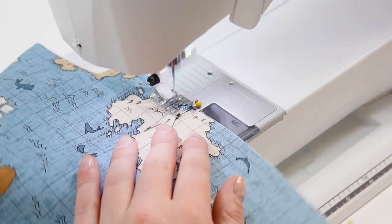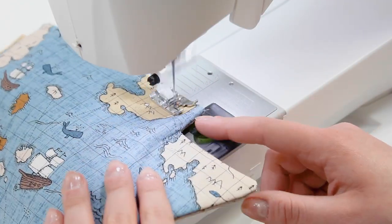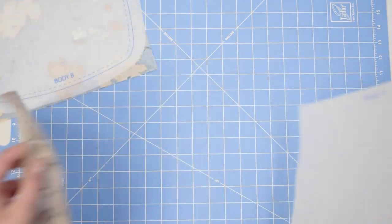Once pressing is done, we're going to baste across that top open edge. Repeat these same steps for body B and lining B.